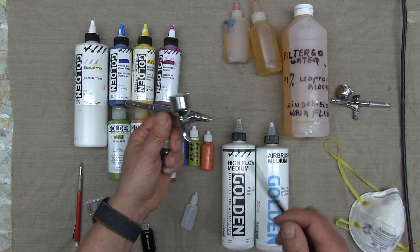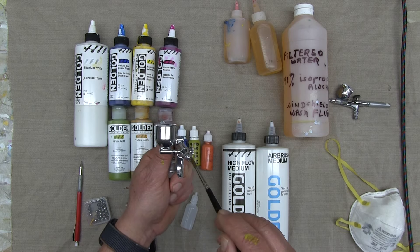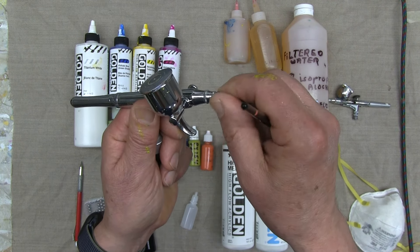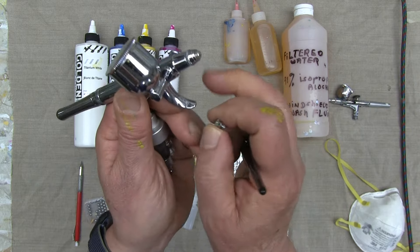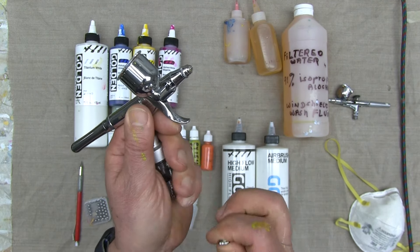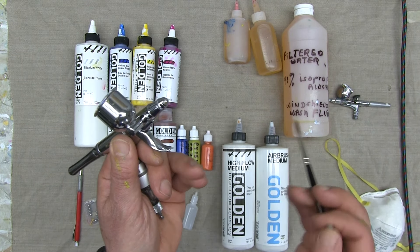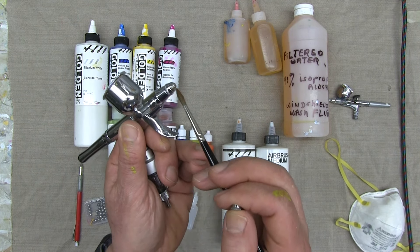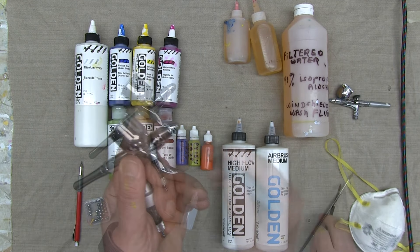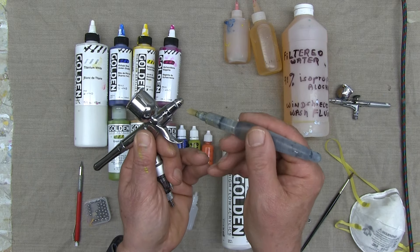Throughout the entire painting process, you'll need to clean the delicate tip of your airbrush because paint accumulates on the very fine needle. This very fine stainless steel needle extends out at the tip. Since the paint is acrylic, it accumulates on the needle and eventually degrades the quality of your spray. So cleaning is ongoing throughout the entire painting process.